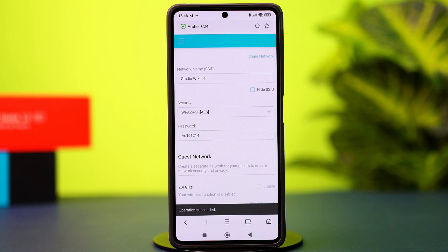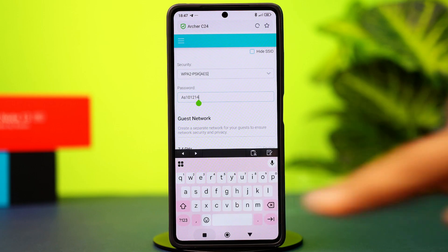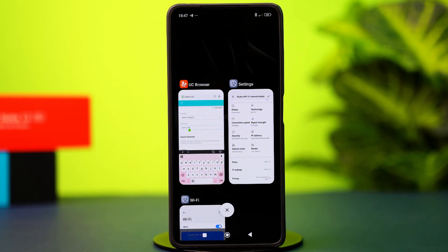You should be disconnected from your Wi-Fi after this, so just reconnect all devices using the new password.